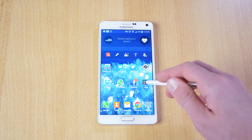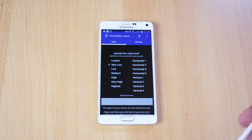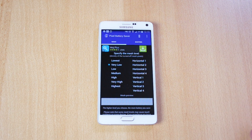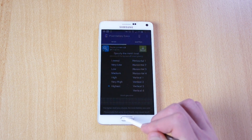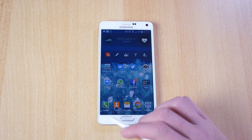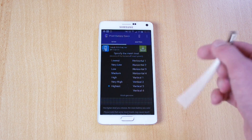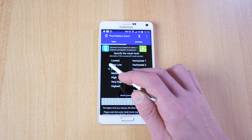Up next we have the Pixel Battery Saver, and what this app will allow you to do is save battery life by turning off some of the pixels. The resolution will get lower, but you will save a bunch of battery. You can turn it to the highest setting and as you can see there are a lot of pixels, but this will save you a bunch of battery. If you're in the last 10%, you can still use this instead of ultra power saving mode. The settings go: highest, very high, high, medium, low, very low, and lowest.